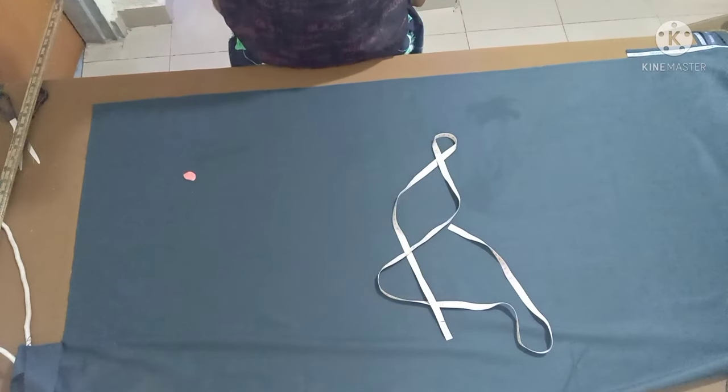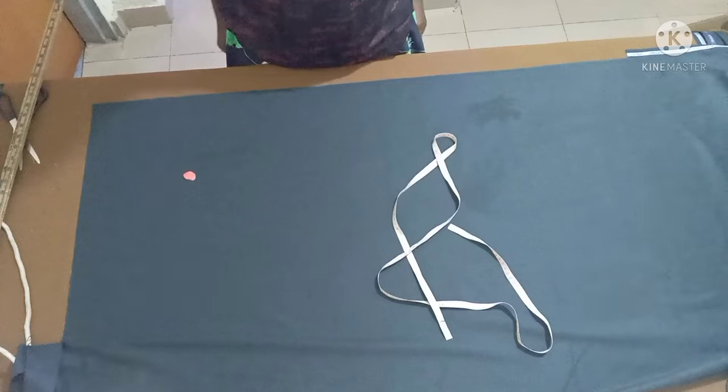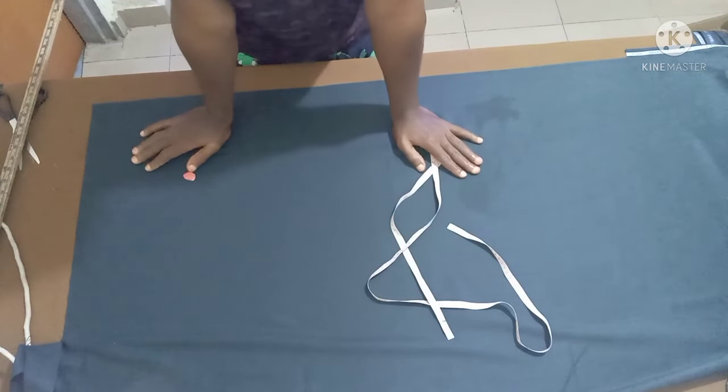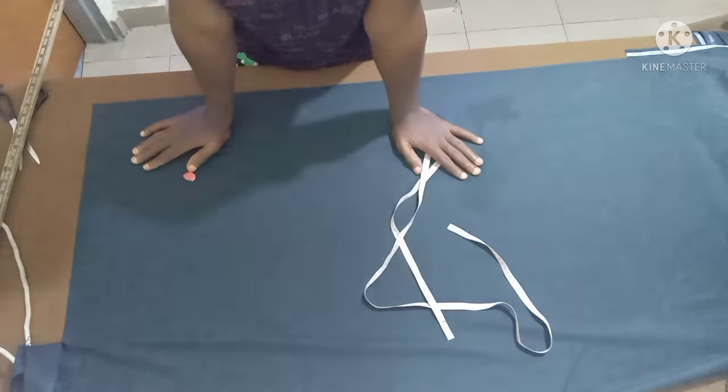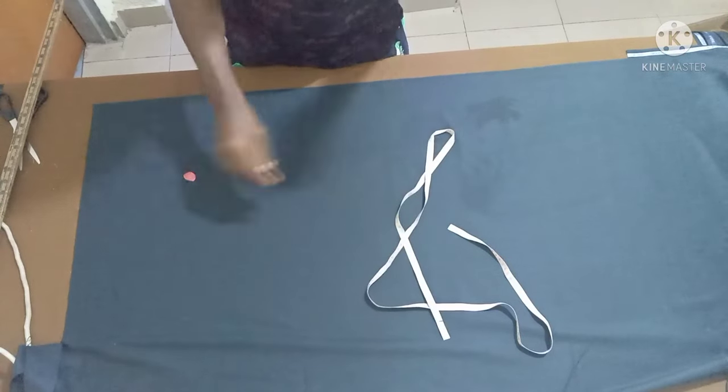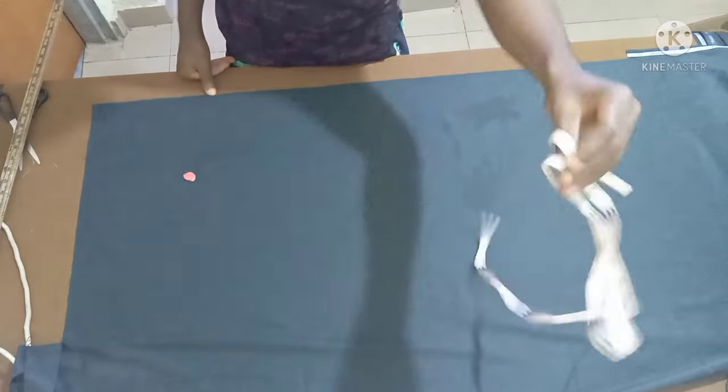Hello everyone, welcome back. In today's edition I'm going to quickly show you how to cut a mill pant — a simple and perfect mill pant — using the easiest method.